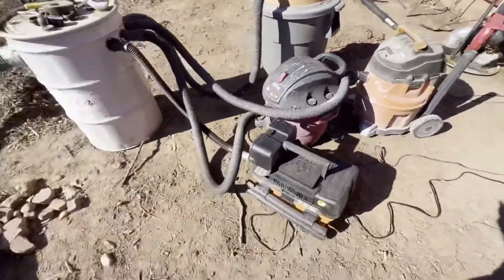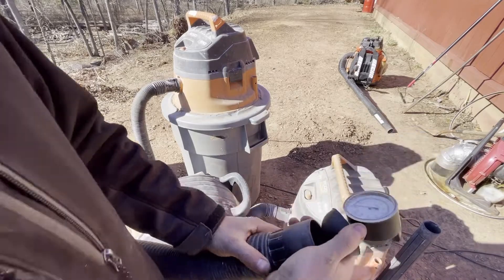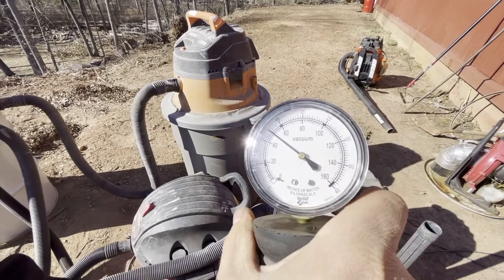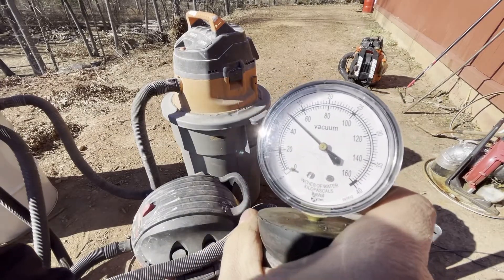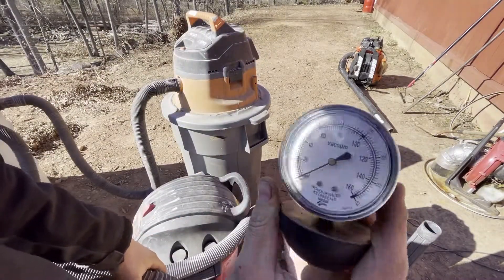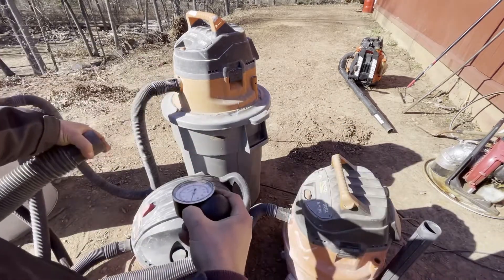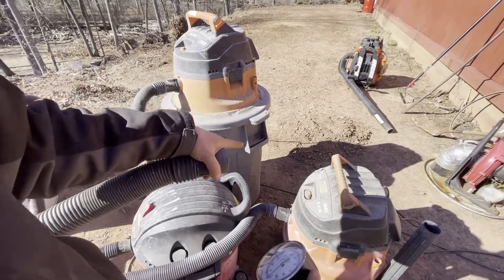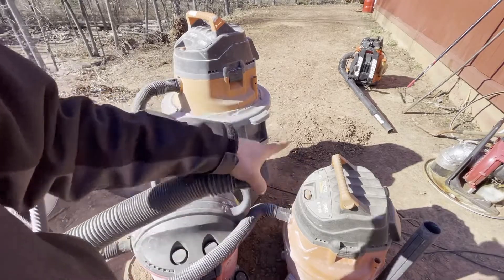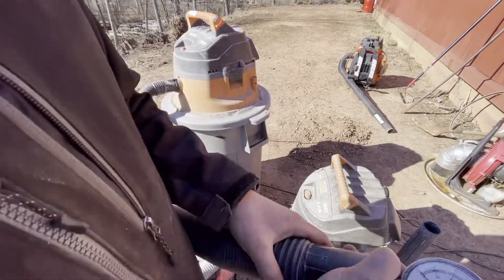All right, we're turning on the biggest vacuum we have and testing it with the water meter. It read almost 50 inches of water lift. Now let's test all of them with that barrel. Some of these vacuums probably have a different water lift since they're all different models except for two of them, so this isn't perfectly accurate, but I just want to test it in theory overall.